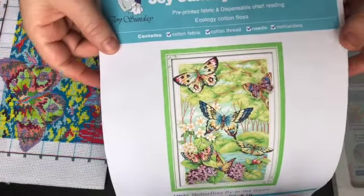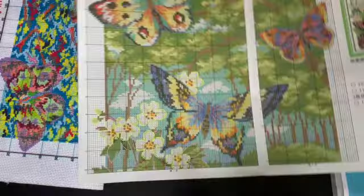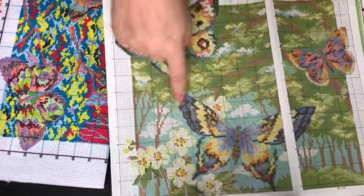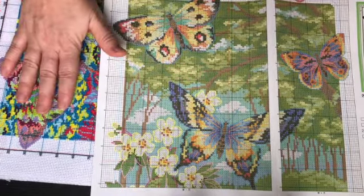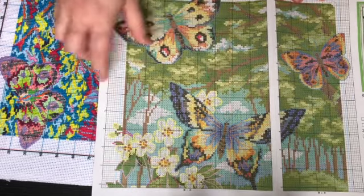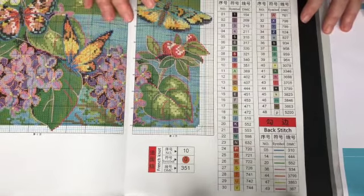So here is the guide — if you're planning on doing a counted cross stitch you can use this, or if you wanted to do the picture again with counted cross stitch you can use this guide, or if something on the actual canvas isn't clear or the printing is unclear, you can refer back to this picture. I hope there's some English — oh there is, okay great.